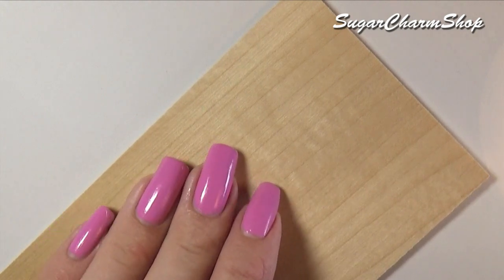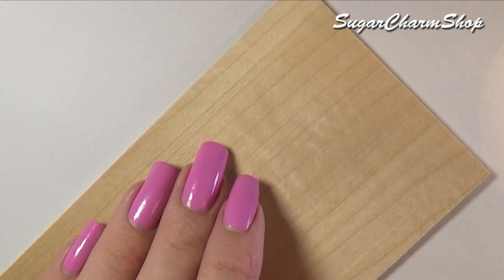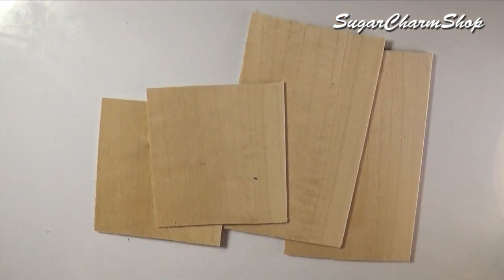First you want to make the base. I chose to make mine from wood that I got at a miniature shop, but if you don't have this you can also use cardboard. In my ice cream cart tutorial I used the box from a phone, so feel free to use whatever you have.